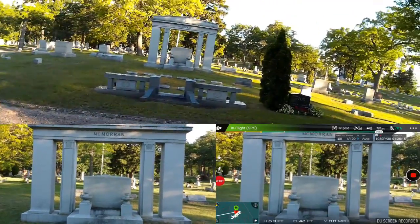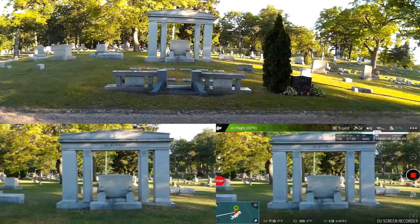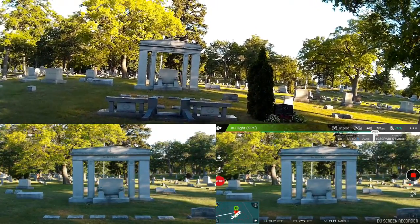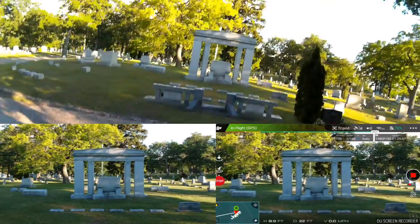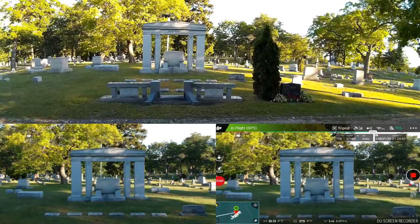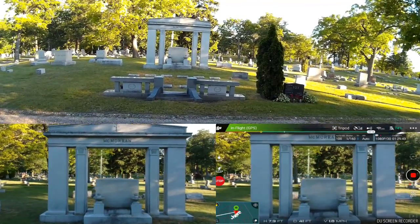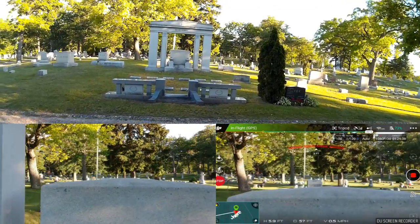GPS check — just want to make sure everything's still clear, no people around. As I brought it back toward me it rose, and I'm still in tripod mode. Notice the drift — I'm not sure if it's me on the stick. At lower altitudes it's closer to that monument.